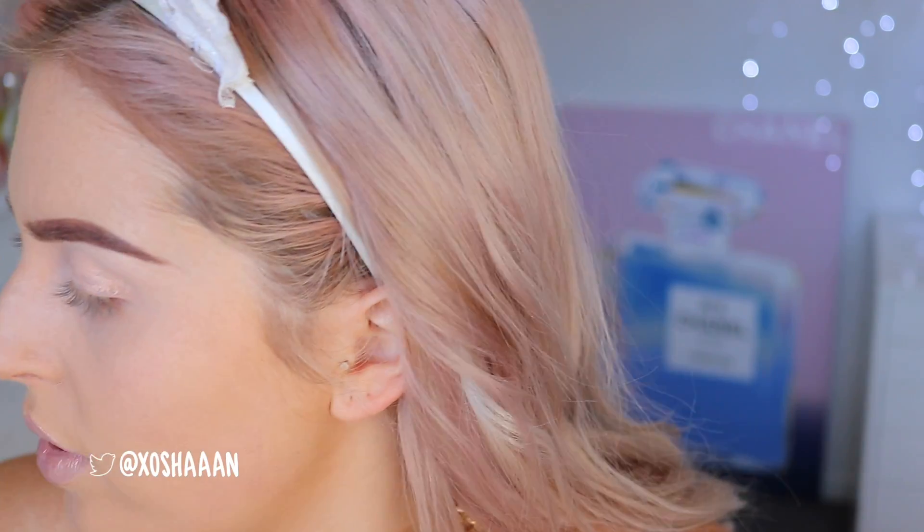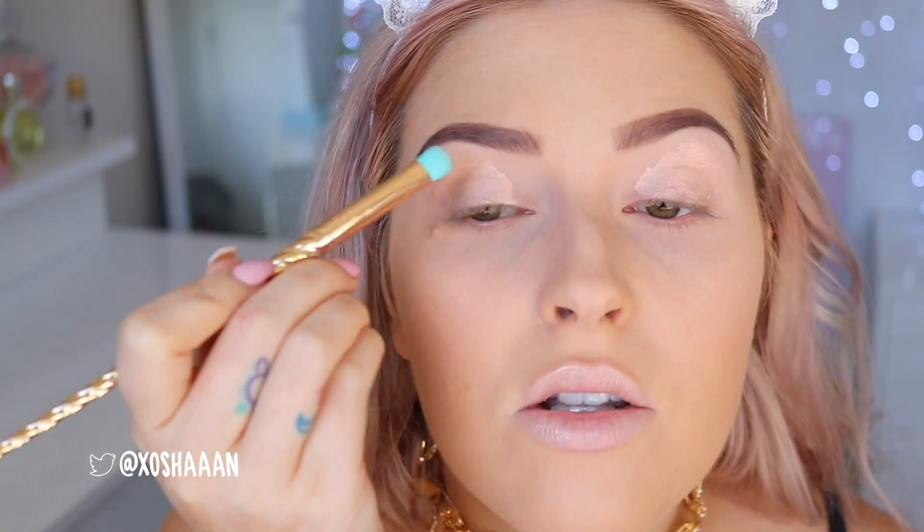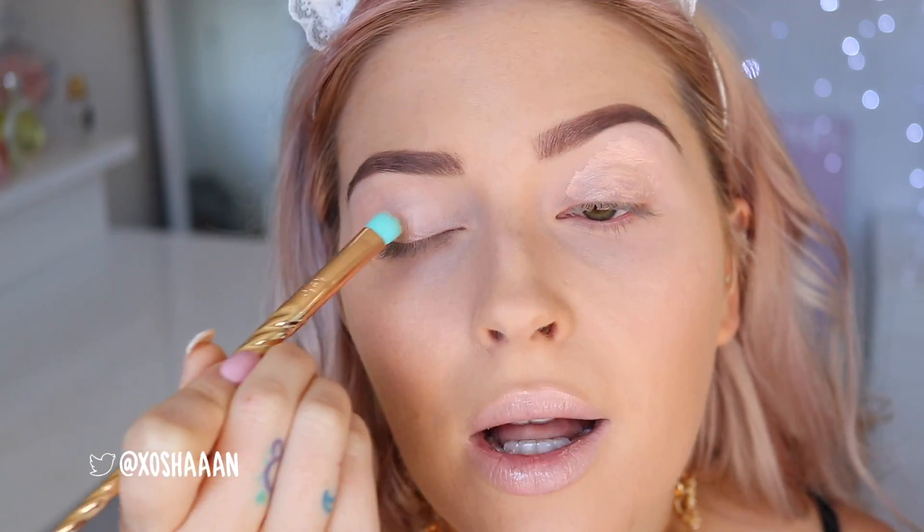I'm going to use my Natasha Denona eyeshadow base in shade one light, and I'm gonna use this unicorn brush by Tarte. The only one I don't like is the big pink one because it feels too flimsy, but the others feel decent — very synthetic but quite dense. I'm gonna use it to blend out my primer, and it's working really well.